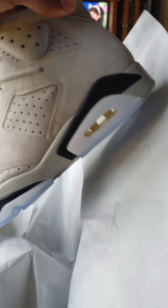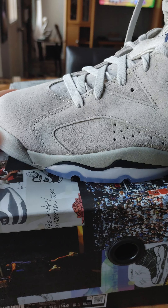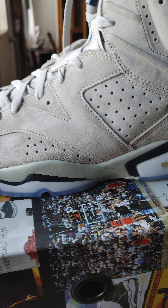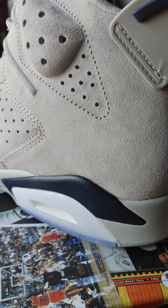Alright y'all, let's take a look at what's inside. Got a lot number — quality control 10. Let's get a look at these bad boys. Y'all are seeing them for the first time with me. And whoo, there they are. Everybody's been calling them Georgetown, so here we go — getting a nice close up.